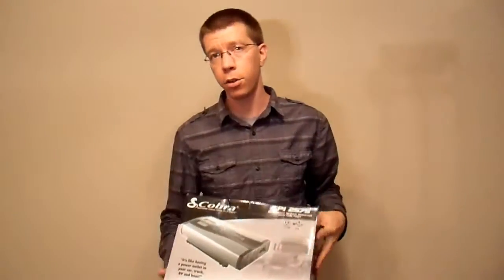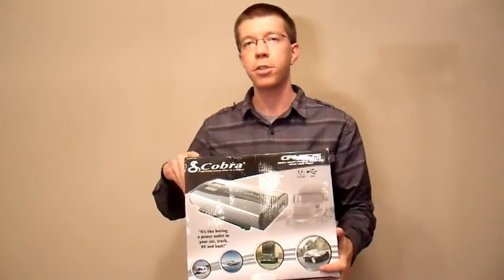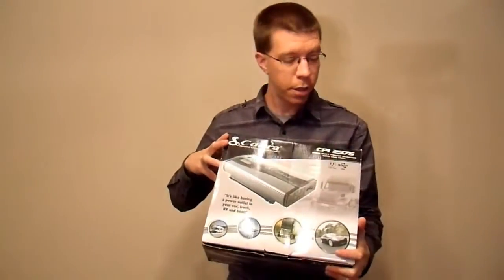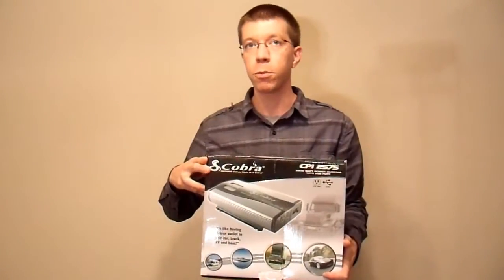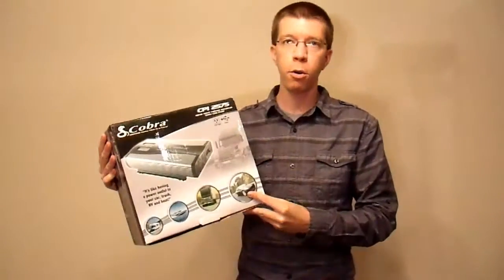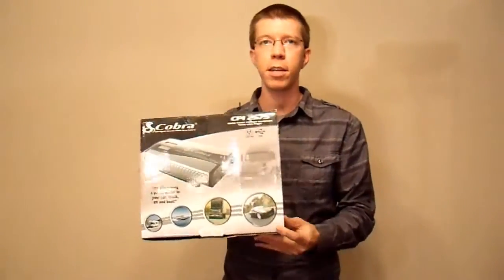I had done an earlier video on the CPI-2550, that's their older model. The CPI-2575 has since replaced that model, and they just increased the model number to something a little bit bigger — because bigger numbers are better, right? Well, we'll see. But it should have more modern technology and hopefully a little bit better performance. It does have a lower price point, and that's always good.